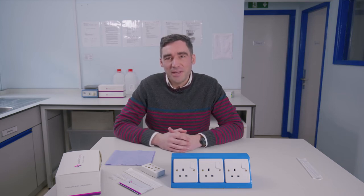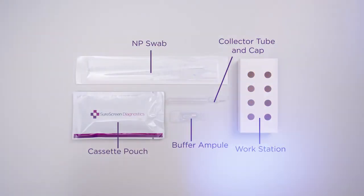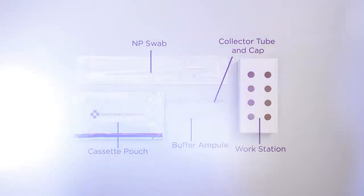In this video we're going to talk through the SureScreen COVID-19 antigen test. This test comprises a cassette and a swab that's added to a buffer to run the sample through the test, and we're taking a sample from each nostril. It's known as an anterior nares test, so it's really easy to conduct and it will give you the result within 10 minutes.